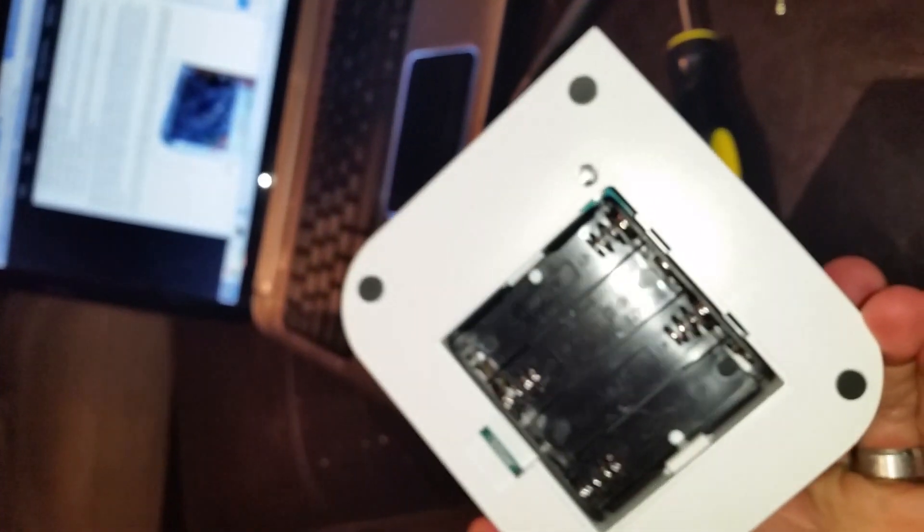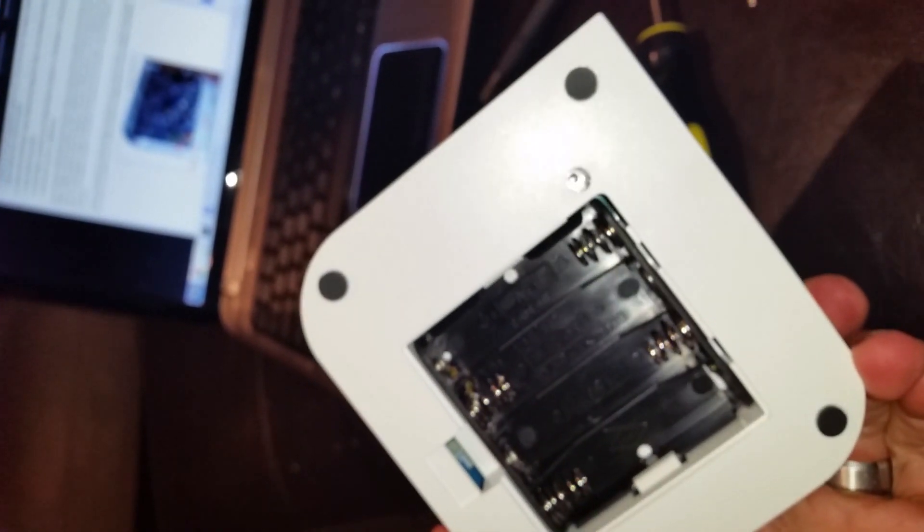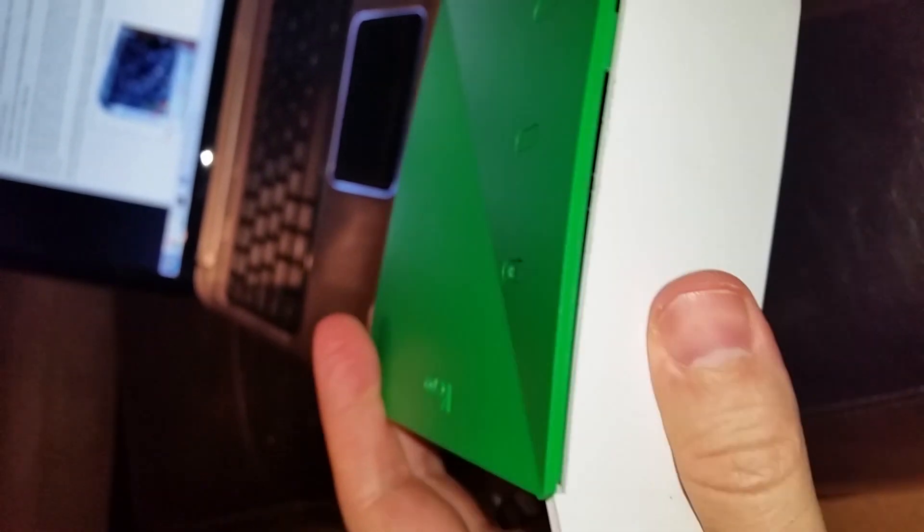Now I have the screws out of the bottom — you can see there's no screw in there. We need to loosen the plastic flaps; you can see there's one right there. I did it when I wasn't holding the camera.